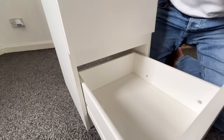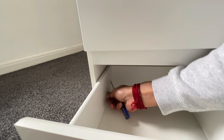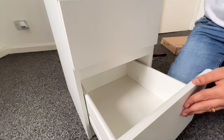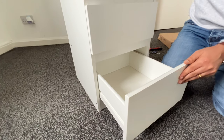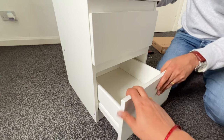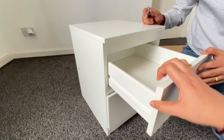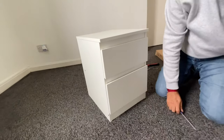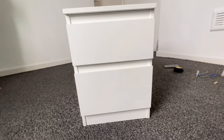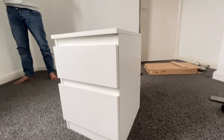Also, we need to place stoppers for the bottom drawer as well. You can see it doesn't come outside completely. And now this is how the completed bedside table looks like.